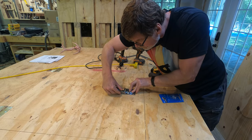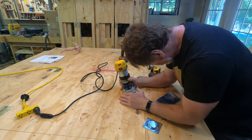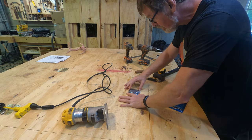Coming back to the floor deck, I installed a recessed ring pull for the trapdoor that was inset into the plywood using a straight bit in my trim router.